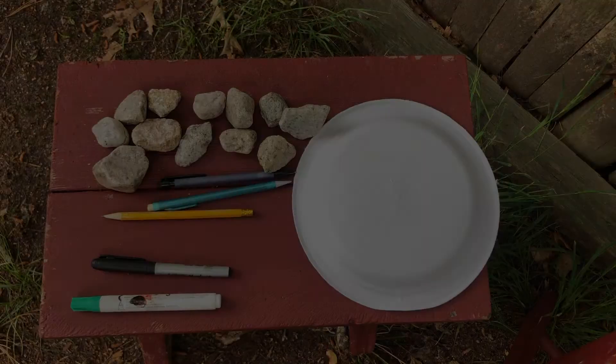For this experiment you are going to need a paper plate to get started, a few pencils, a sharpie or a paint marker, and 12 rocks or seashells.